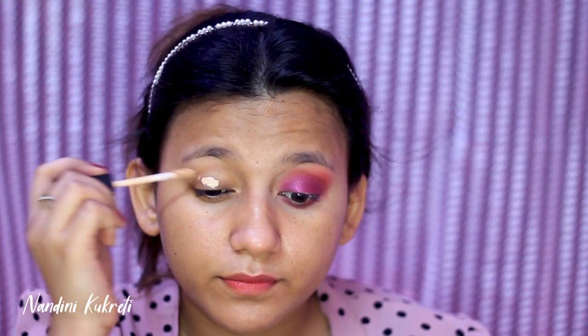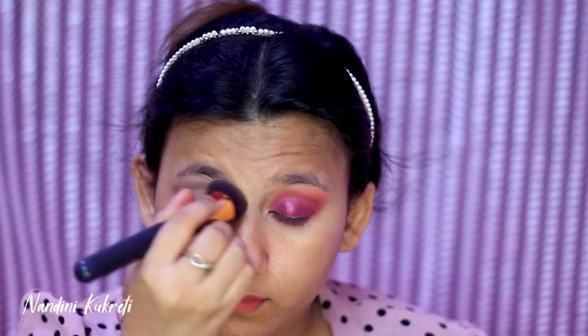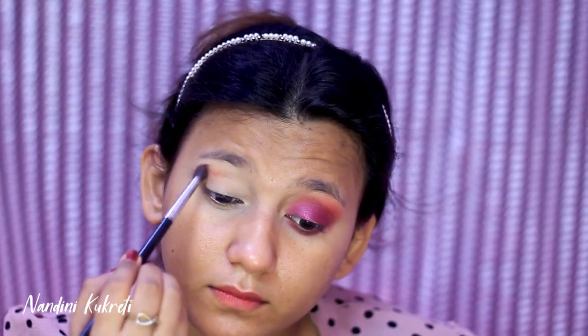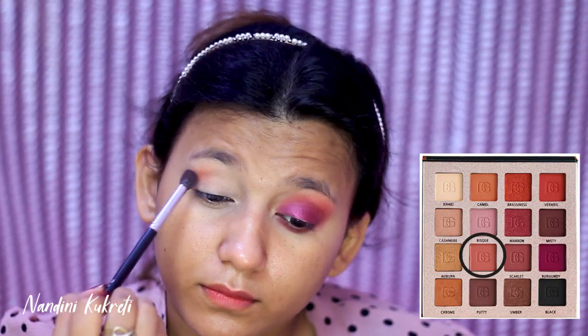First I'm applying a concealer all over my eyes to conceal it and to give a really nice smooth base for the upcoming eyeshadows. Then I'm going to set this base with a translucent powder so that my concealer won't budge or move throughout the day. Then I'm taking the shade Clay and applying this above my crease.